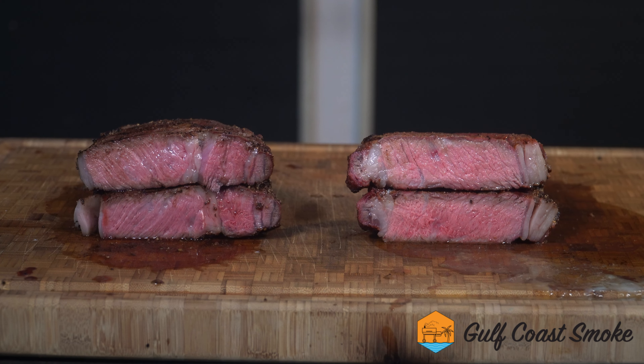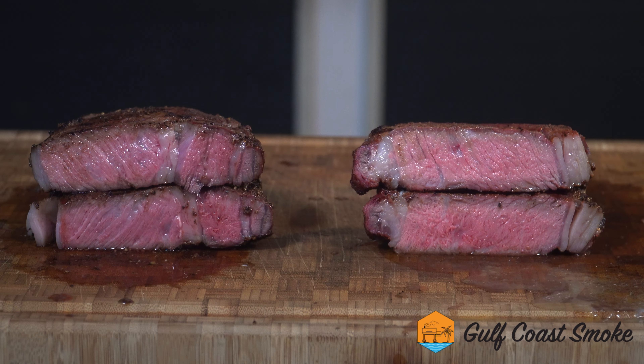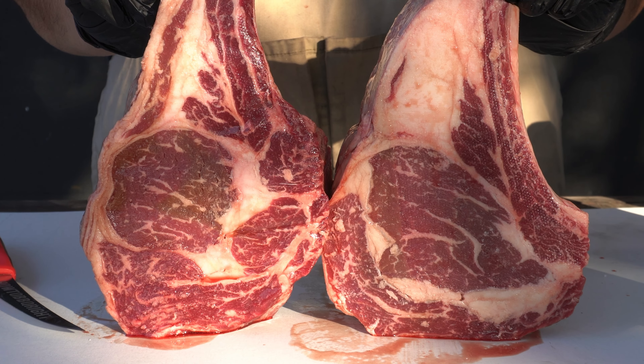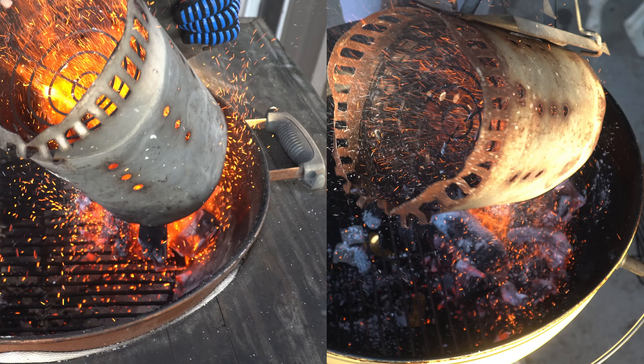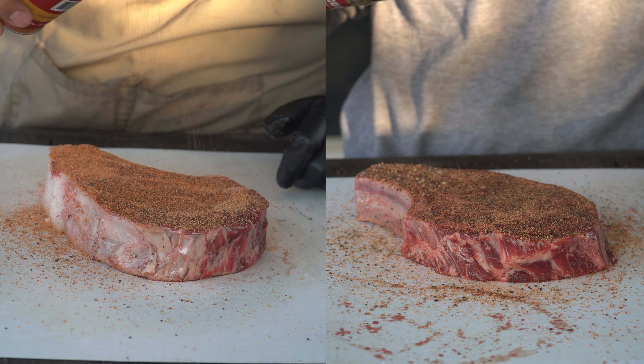My wife told me she can make a better steak than me, so we're going to find out today in a head-to-head battle. For anybody that doesn't know, this is my wife Sabrina. Today we're both cooking bone-in ribeyes provided by MTX Beef. I met Missy this past weekend and she gave us these beautiful cuts. We're both cooking on Weber kettles, both using lump charcoal, and both seasoning exactly how we want.